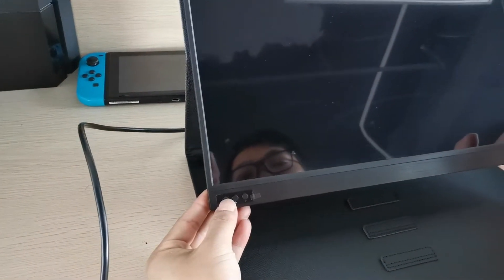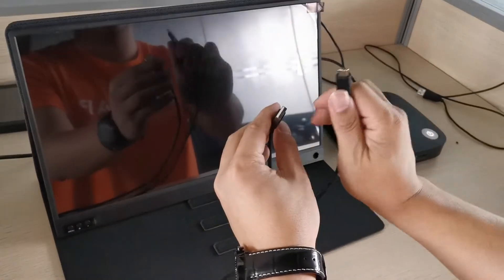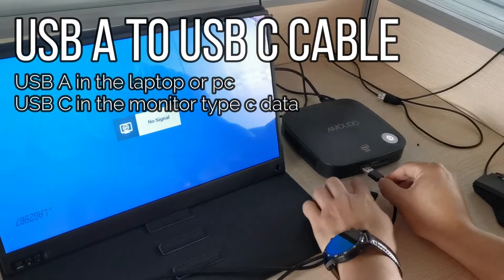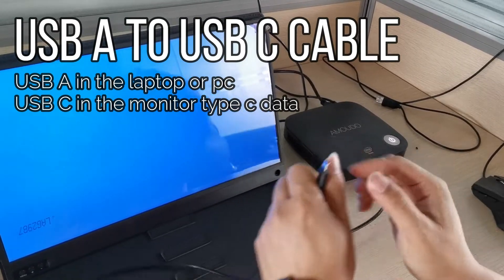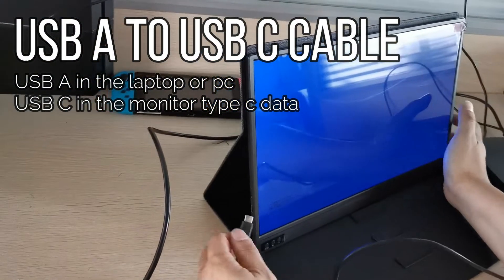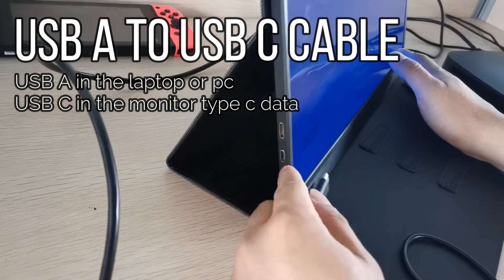Take the USB-A to USB-C cable and connect it from the laptop to the monitor. Connect the USB-C end into the tablet's C data port — remember, this port is for data transferring.